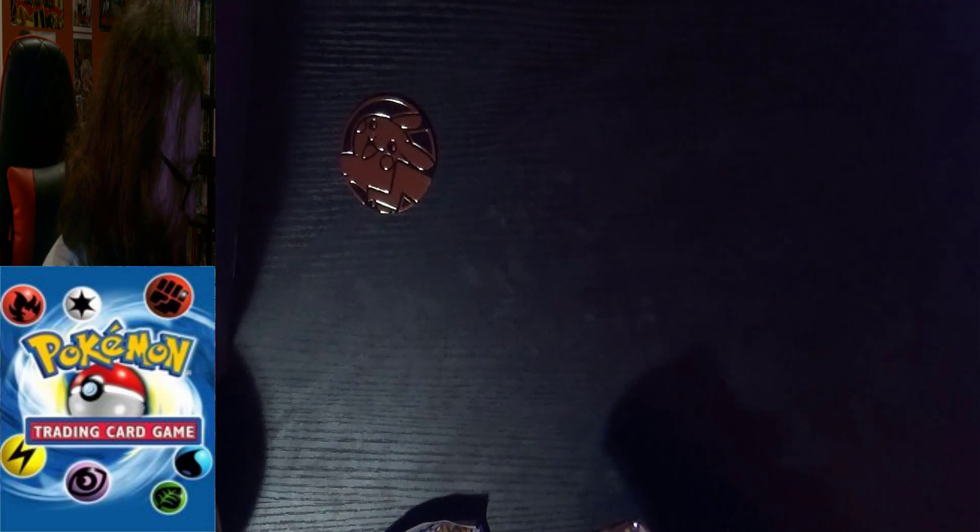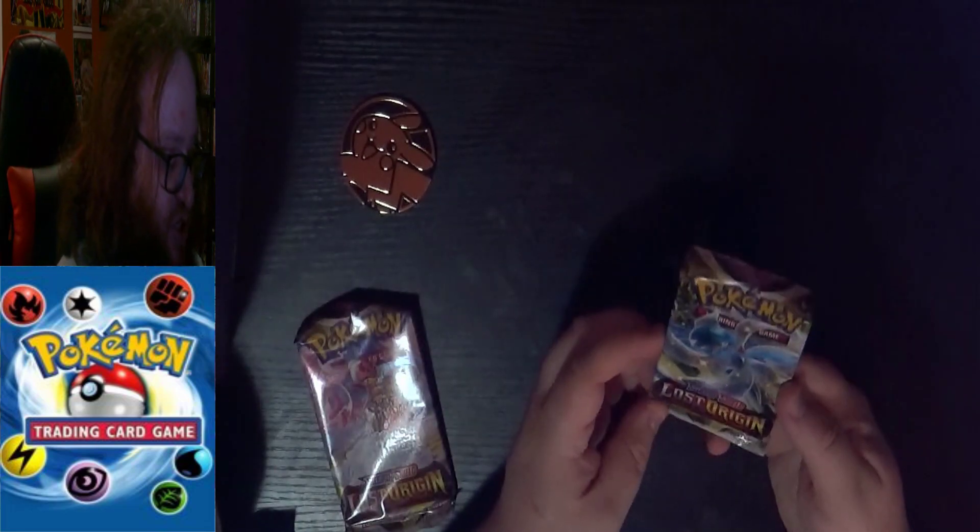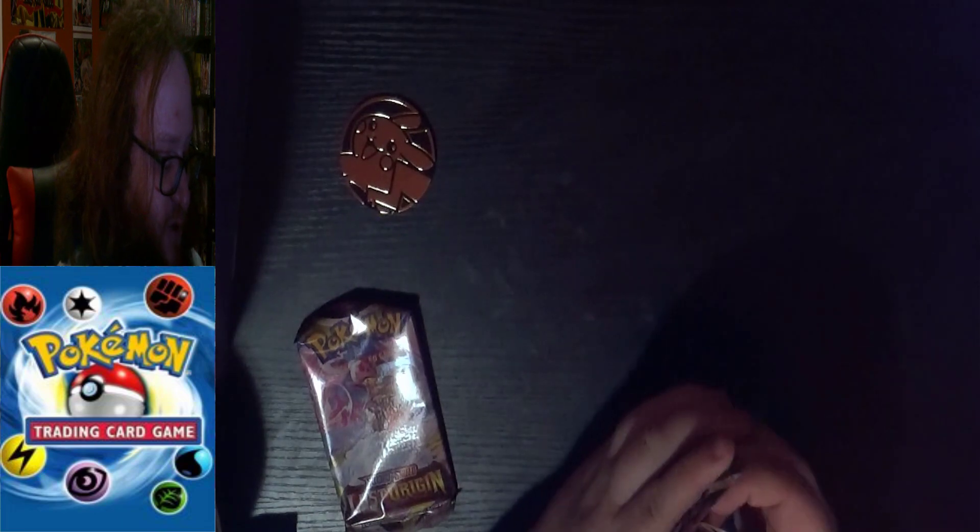Because we have two Lost Origin packs, we're going to open those first and then the Silver Tempest. I'm going to go ahead and go with the Shiny Gardevoir art first, because that's drawing my attention. I don't know how many packs that aren't a special release have Shiny Pokemon.